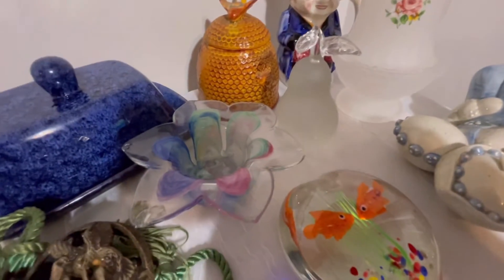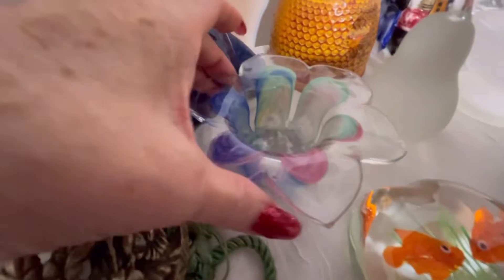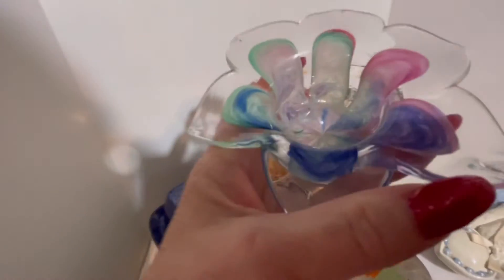The next one — I call it a paperweight, but I suppose you could still use it for a candle. If you wanted to use it for a candle you would place it this way, and if you wanted it for a paperweight you could do it like that too.